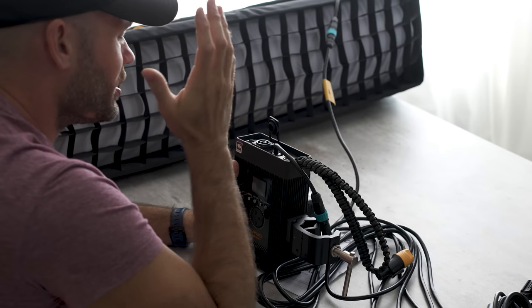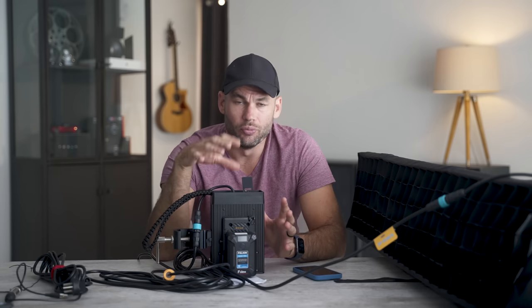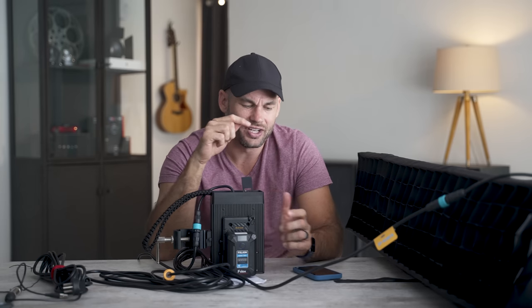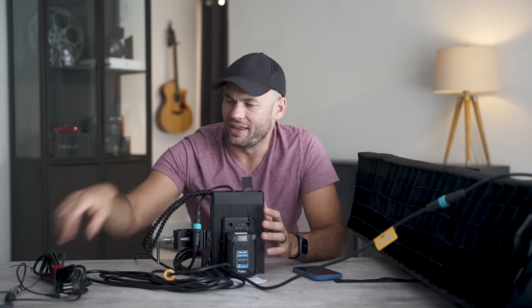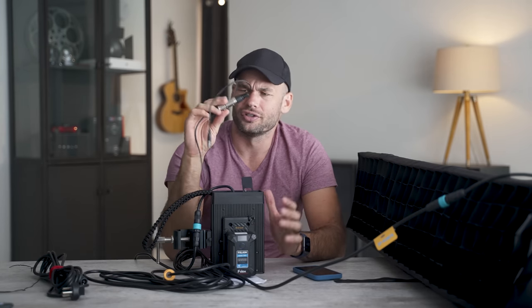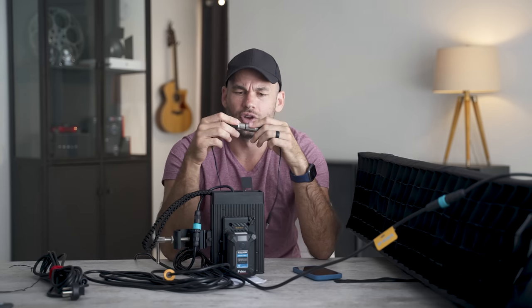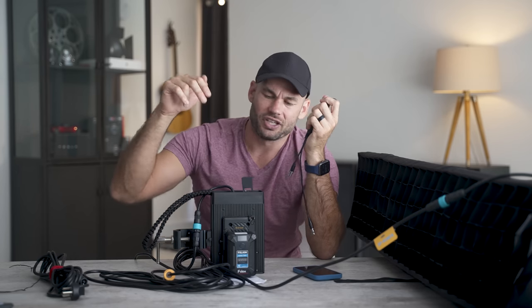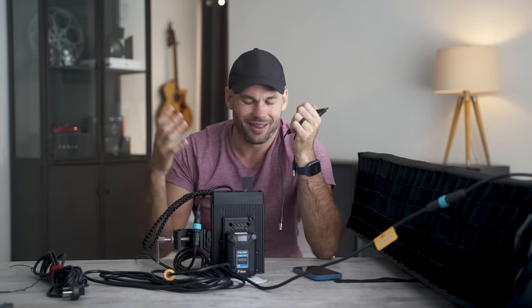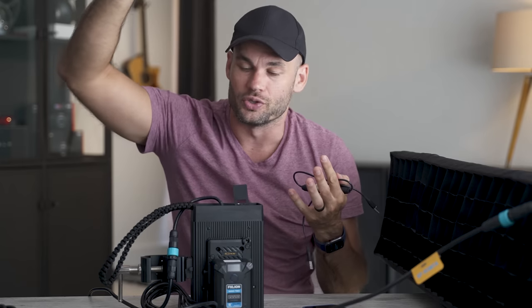One thing I really like about Falcon Eyes lights is they have an app on your phone. You can connect to multiple lights over Bluetooth and control them with the phone. This power pack also has DMX in and out. That cable I was unsure about — I thought it might be a mic cable — no, these are DMX cables. So if you want to control this with a board or another computer, you can wire it into a grid system and control it. That's really how they do professional sets, so people don't have to walk up and touch an individual light — they can control it from a command center somewhere else.